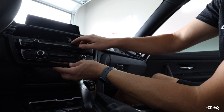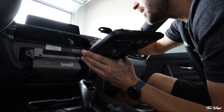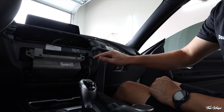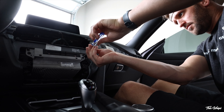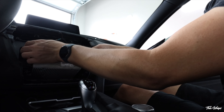Once you get those out, this should all slide right out. You're going to have one plug right back here. Set this aside, and then you're going to have two more T20s on the side here. Go ahead and pull this piece out.